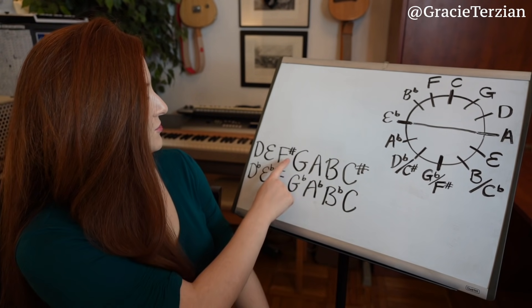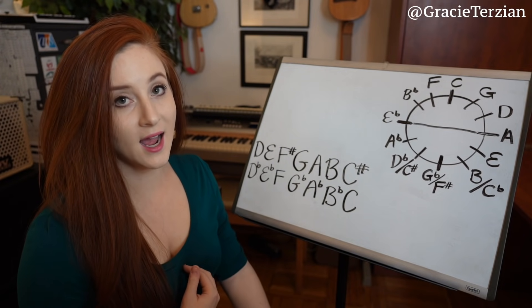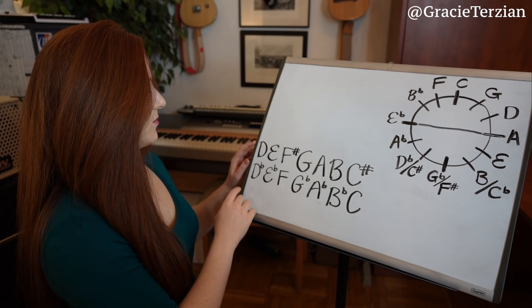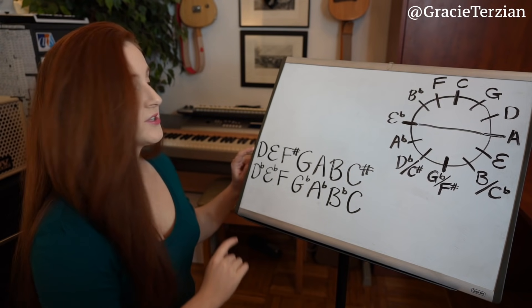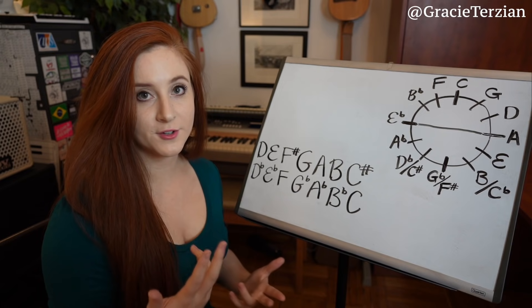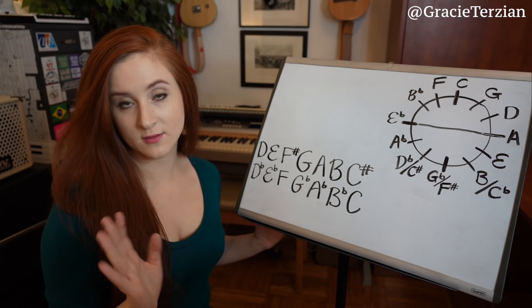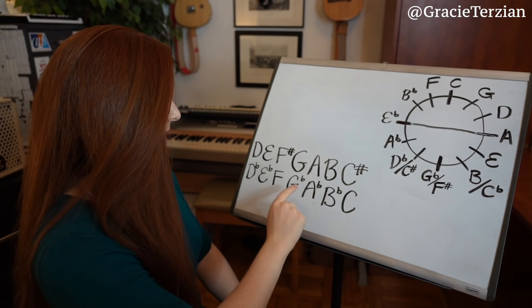So what do you notice between these two scales? Take a look at them, and I'll tell you three different things that I notice. First, they both start with the letter D — this one starts on the note D and this one starts on D flat, so they're two different notes, but they both start with the letter D. I also notice that one scale has sharps and the other one has flats.